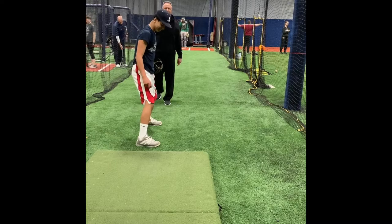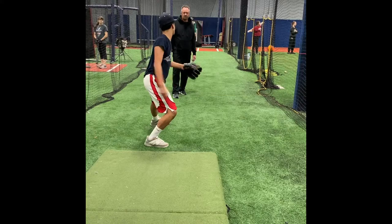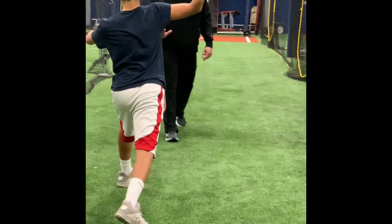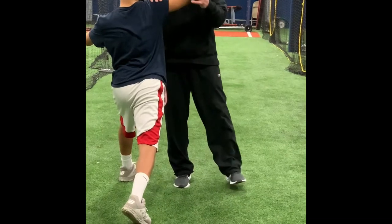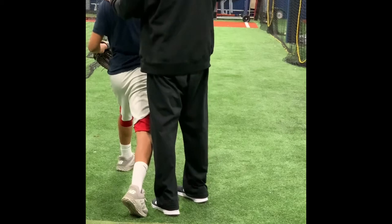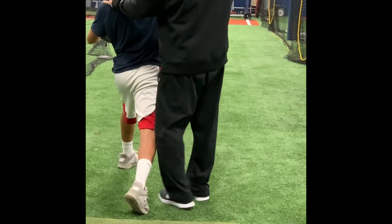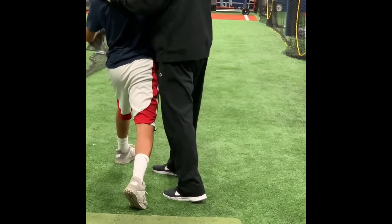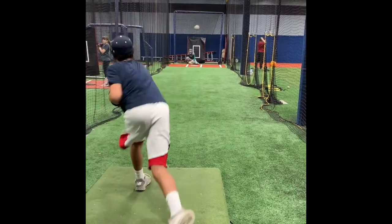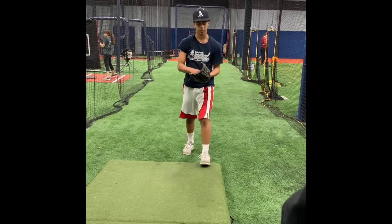Stop when you get to me. Your elbow should be a little higher than your shoulder, right? Just get the feeling. There you go. Glove is drifting out again. A little bit closer in here.